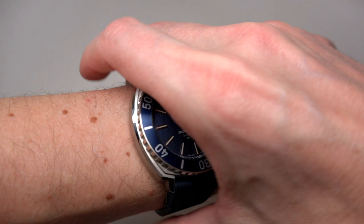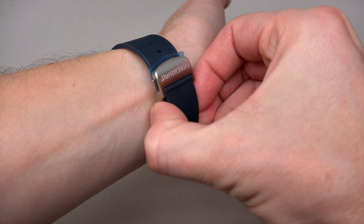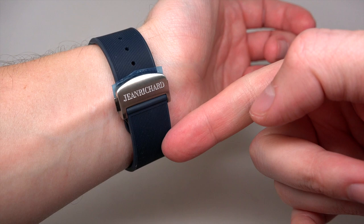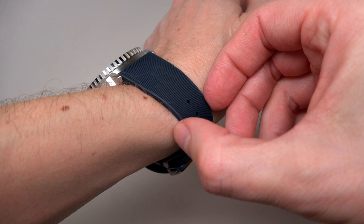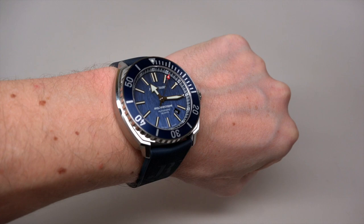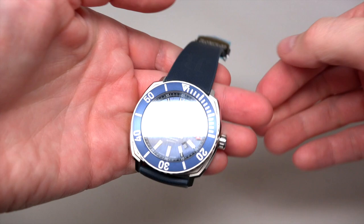Mine is 17 centimeters and I'm almost at the last hole. I'm not sure — you see, no finger inside. The band range is 7 to 7.5 inches, and 25 millimeters width I guess. If your wrist is 17 centimeters or less — that's over 7 inches — it's okay.